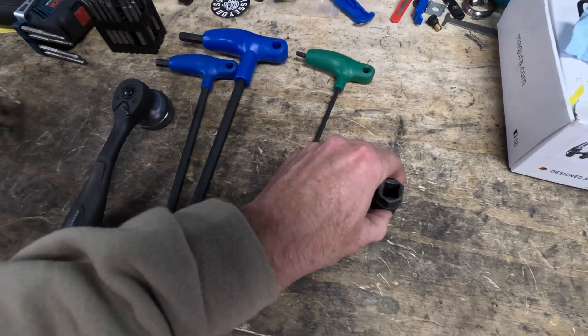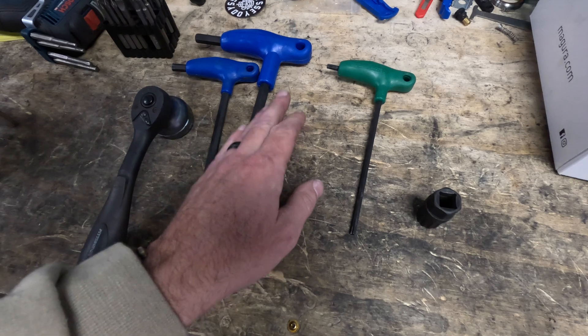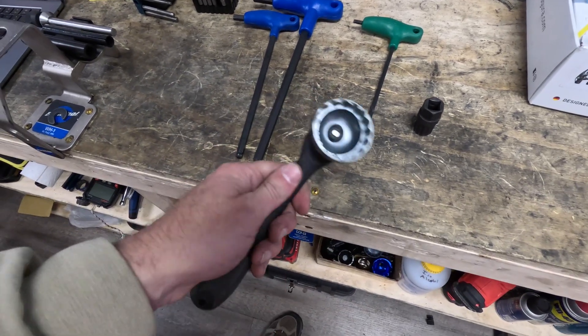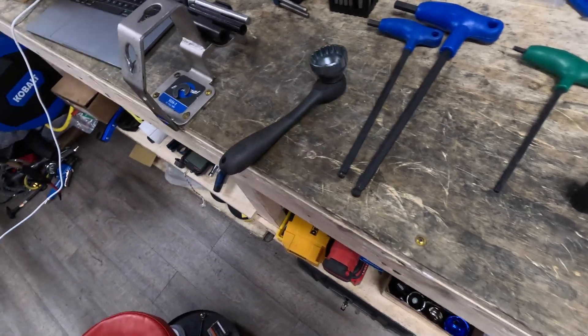For tools, because we're using a Rotor crank, we may or may not need a Shimano hub tool. We've got a T30, a 10mm and 8mm, and then we have the lock ring tool for the chain ring on the front to get the lock ring off. Let's go ahead and take it apart.